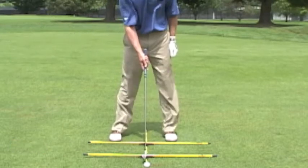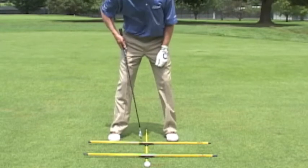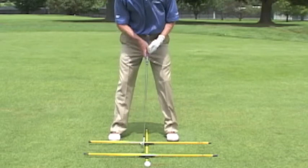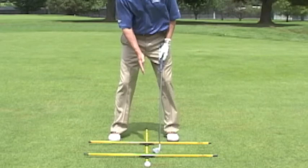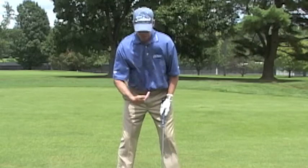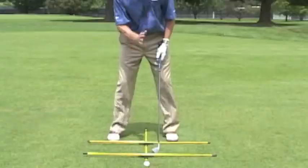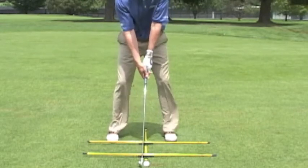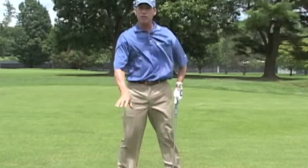And then I've got this rod right here, which is my ball position rod. I've got a six iron in my hand. I like my six iron to be just forward of the center of my stance. So I'm able to see right here that in my position I've got that rod just a little bit closer to my left foot than towards my right — so I know that's slightly forward of center. Now I can get a sense of where that is relative to my spine, because I've got this yellow thing looking right up at me and I know exactly where that is.